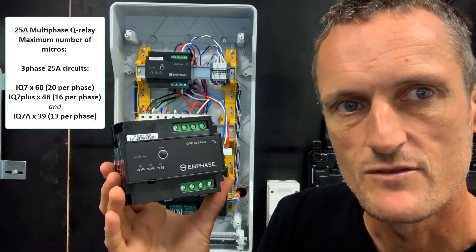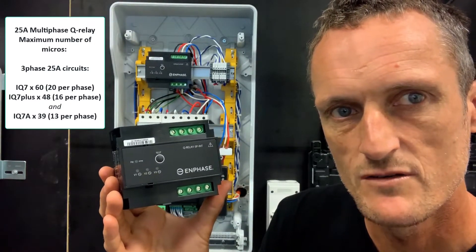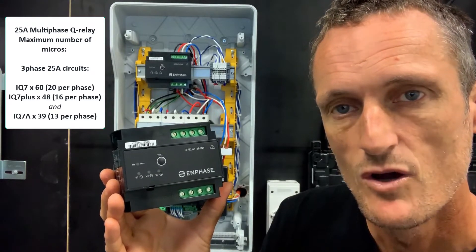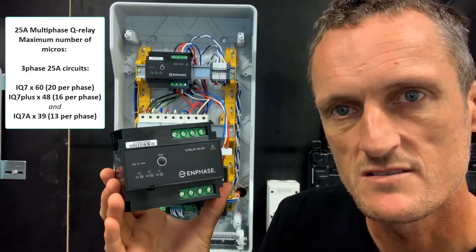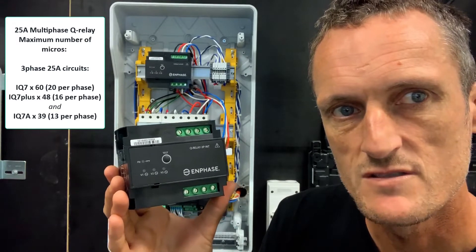For a three-phase circuit, you can have up to 60 IQ7 microinverters, which equates to 20 microinverters per phase. Or you can have 48 — in other words, 16 microinverters per phase — using the IQ7+.